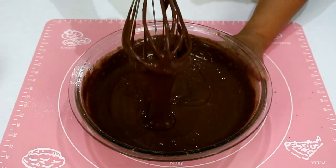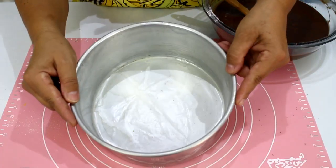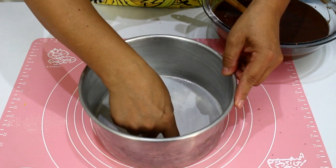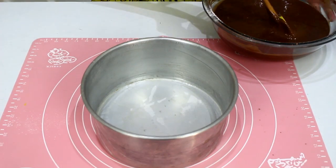Depois de bem batido com o fuê, tá prontinho. Agora é só colocar na assadeira. Olha, ela fica líquida mesmo. Assadeira de 20 centímetros de diâmetro, untada somente na lateral. Aqui no fundo eu tenho papel manteiga. E agora é só colocar a nossa massa.